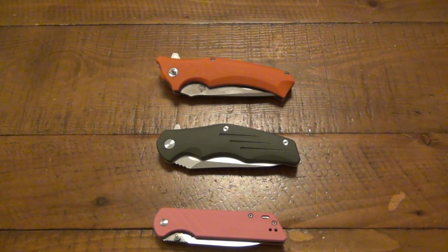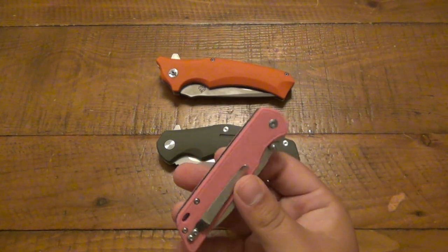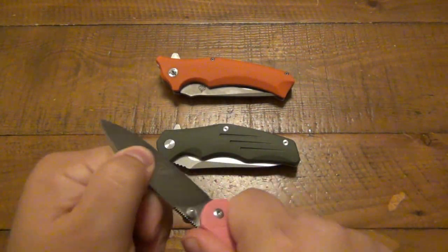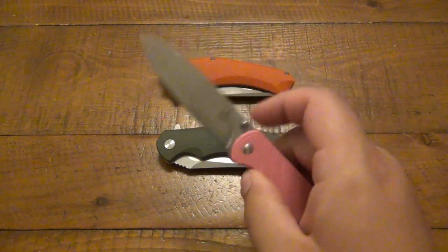My overall opinion on QSP: I would put them in quality range of like CRKT, maybe some of the older Gerbers, SOG — it's kind of like that. It's not bad at all, pretty decent. The play on the Parrot is unacceptable, but I've had play in knives from all different companies, so it's not necessarily a hit on QSP — it's that particular knife. And this could be hit and miss — with cheaper knives, quality control isn't always there. Maybe I got a lemon.